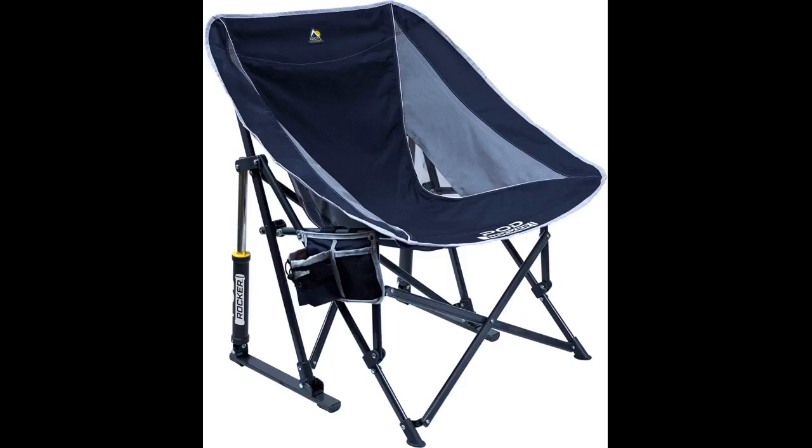Wife loves it, uses it all the time. Easy to set up and put away. Holds my big booty as well. Love this chair — one of my favorite purchases on Amazon. Perfect for outdoor time; the shade really helps to keep the sun off my face.